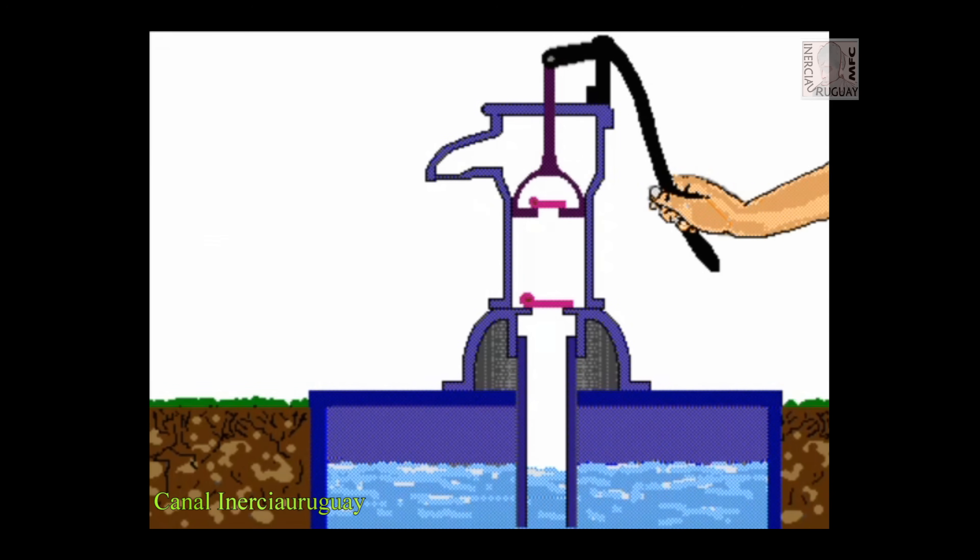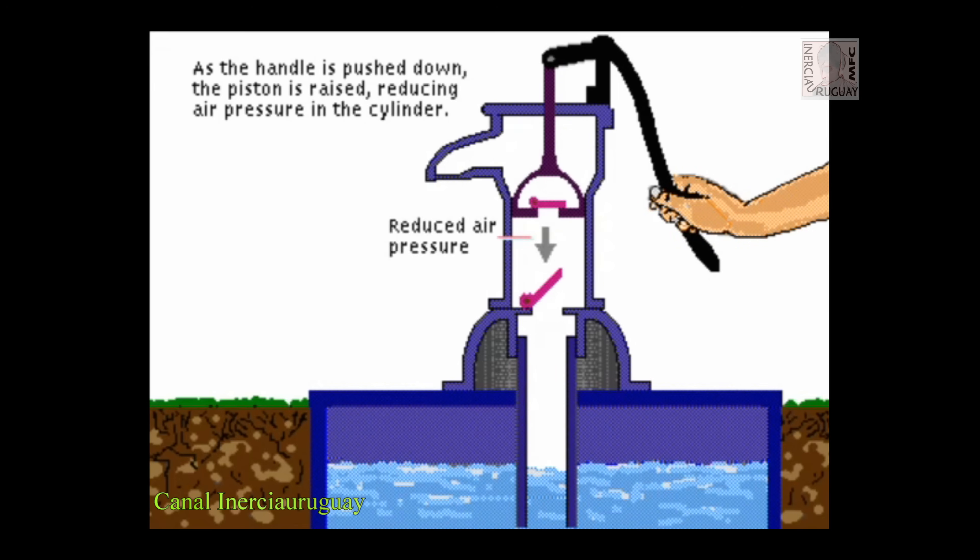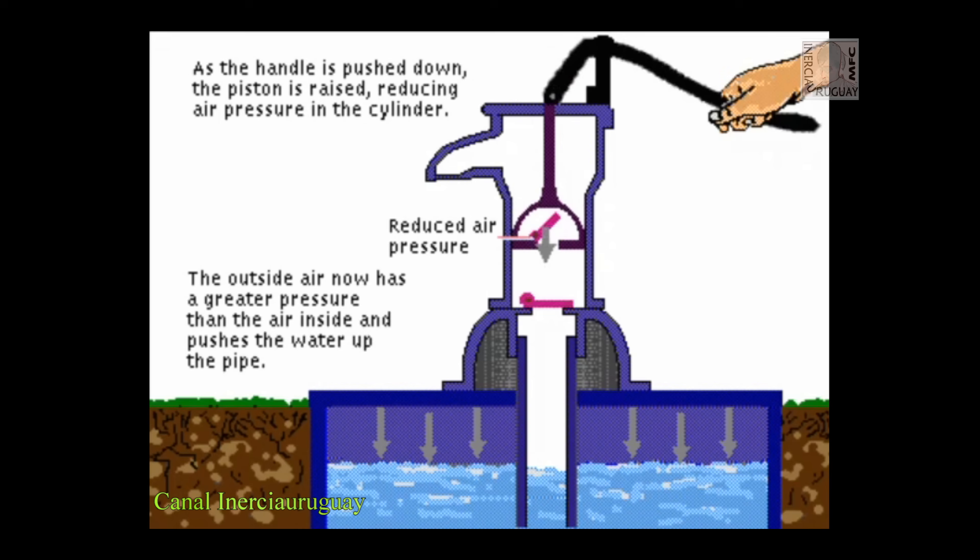As the handle is pushed down, the piston is raised, reducing air pressure in the cylinder. The outside air now has a greater pressure than the air inside and pushes the water up the pipe.